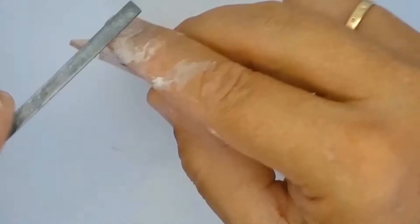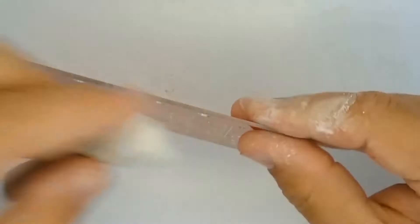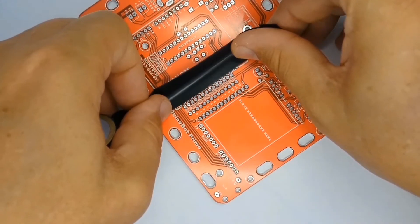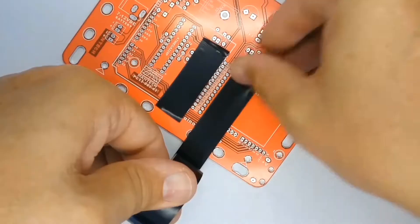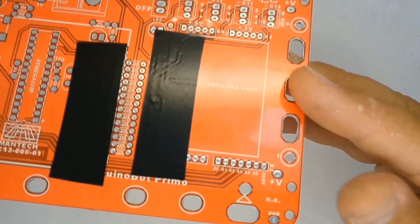Once you've separated the printed circuit boards and removed the sharp points, you will want to use a ball of press stick to roll up the dust. One of the first things we do before anything else is use some electrical insulation tape to mask off the printed circuit board before placing the resistors.